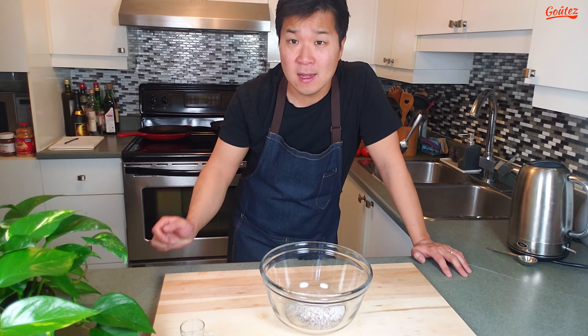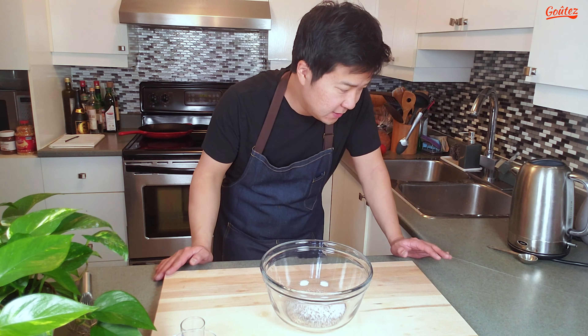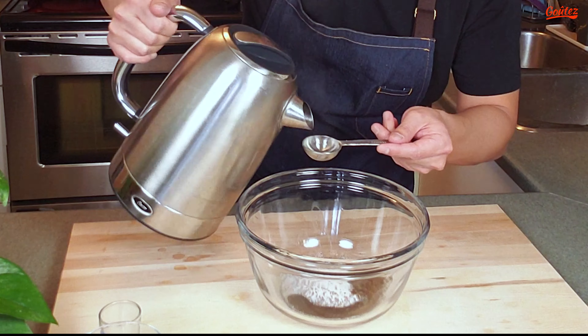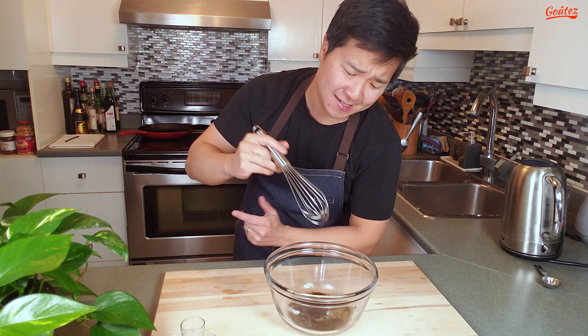I'm going to boil some water and add two tablespoons here. This is going to take a few minutes in real time, but for you it'll take one second. So the water is done boiling. Let's add two tablespoons of piping hot water into this mixture. And that's it — get your whisk and whisk this up about 400 times.